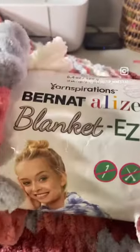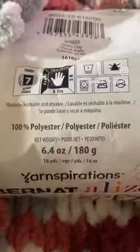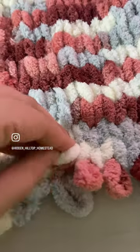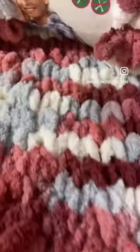I used to be a big fan of Bernat blanket ease yarn but I don't find myself reaching for it that much anymore. It's a 100% polyester size 7 jumbo yarn with pre-made loops that are super easy to link together to create blankets, scarves, and all kinds of things.